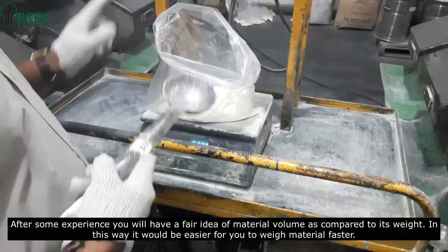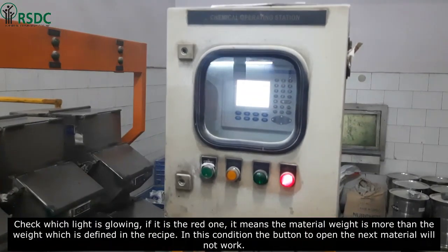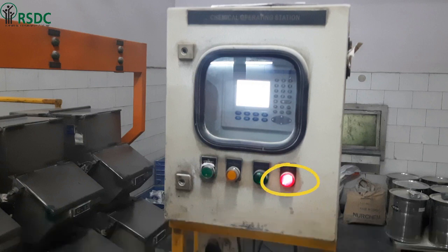Check which light is glowing. If it is the red one, it means the material weight is more than the weight defined in the recipe. In this condition, the button to open the next material box will not work.